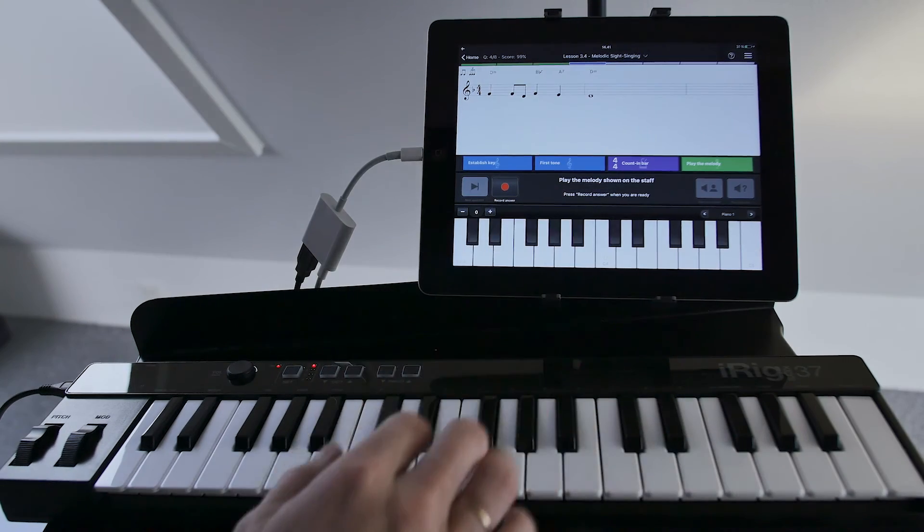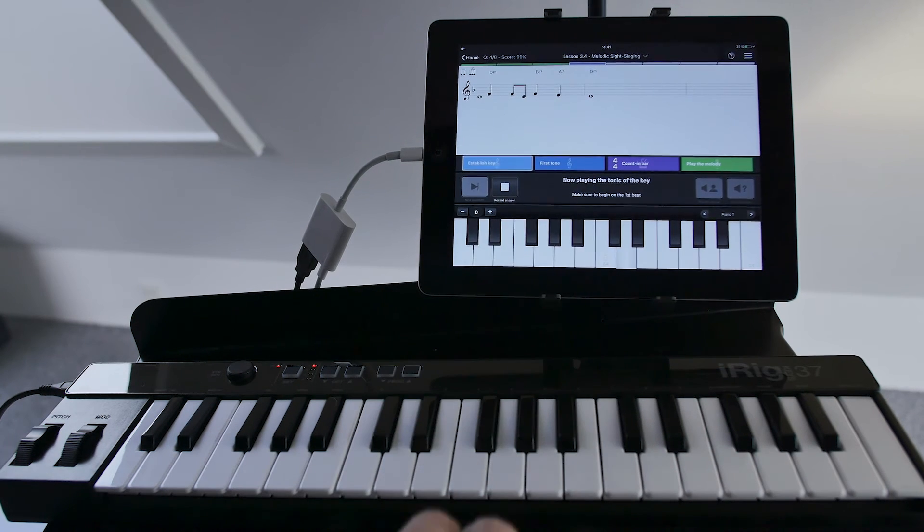You can also turn the sight singing exercises into a sight reading lesson in the blink of an eye by simply playing your answers instead of singing them. Let's try it.